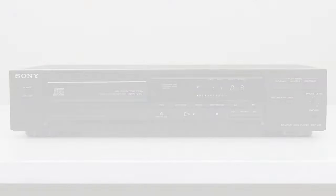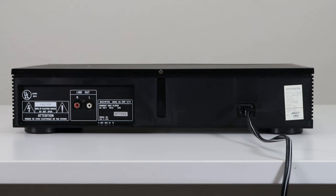At the bottom right you've got your headphone jack for connecting headphones, and you can control the volume right there. On the rear panel, the only thing you've got is your audio connection for connecting it to your speakers or amplifier.